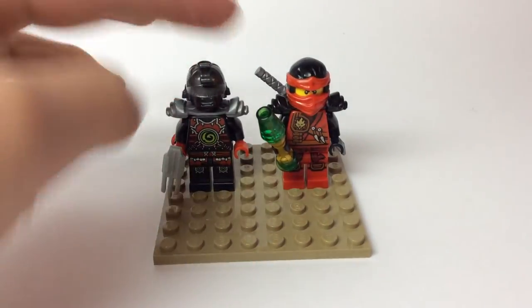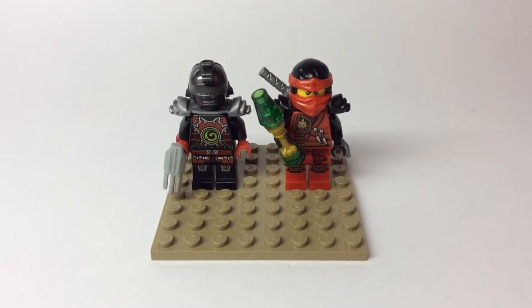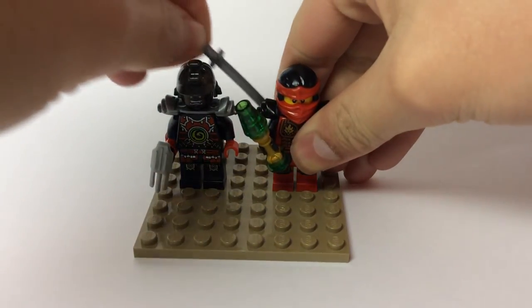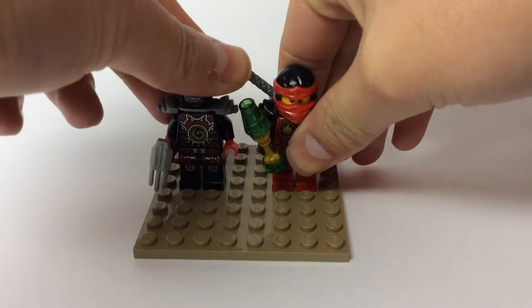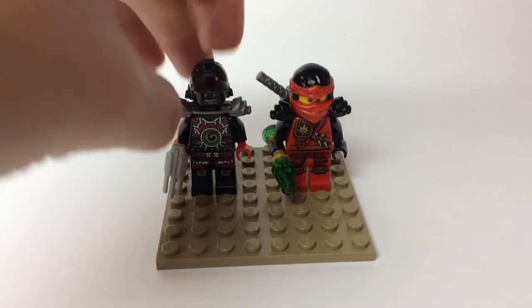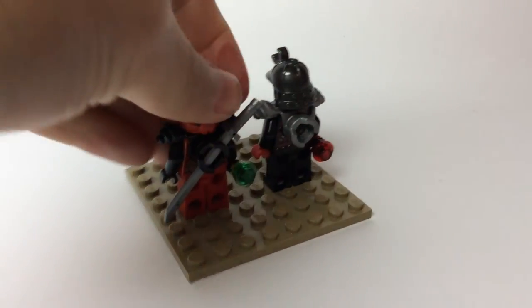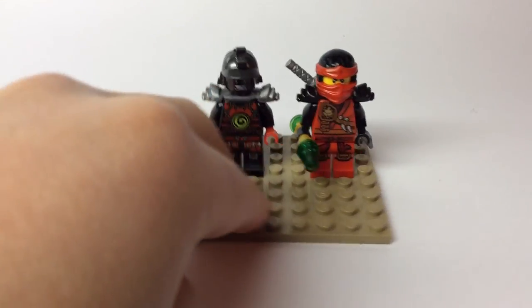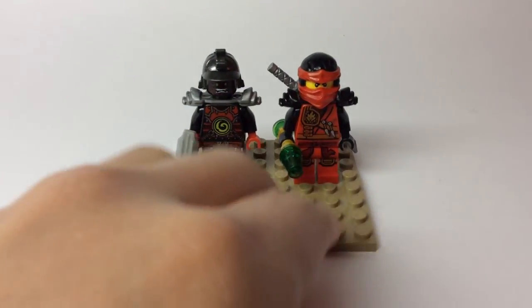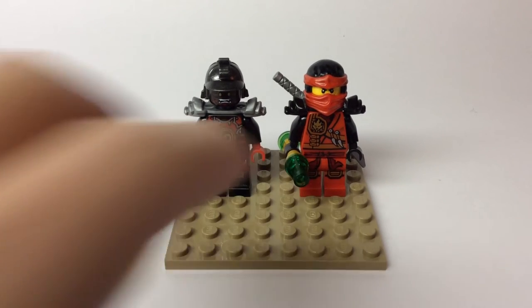And Kai comes with the forward time blade - my custom forward time blade - and he also has a silver sword on the back of his scabbard, he comes with a silver katana and the forward time blade as it was on the back, being stored on the back of the fire boat. I don't feel the need to remove all the gear because I will do that in a later video, and I've done it in other videos before. So yeah, that pretty much does it for the minifigures.